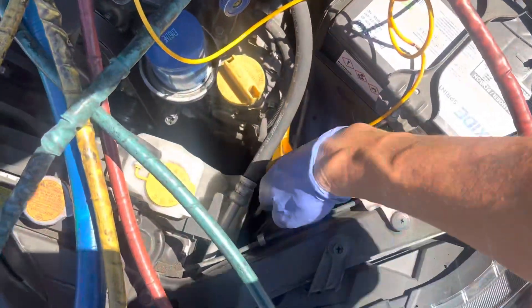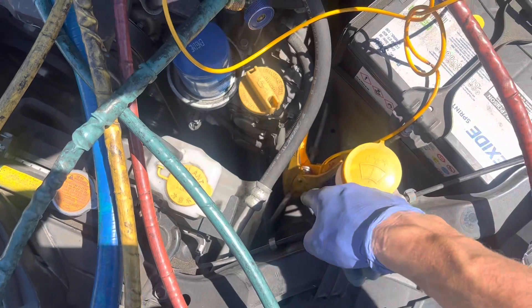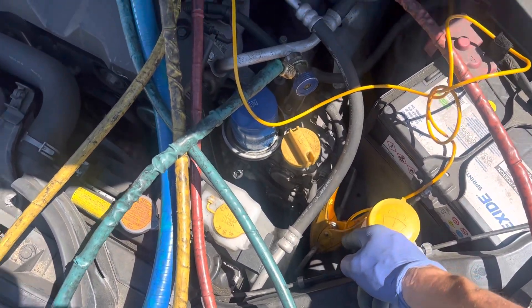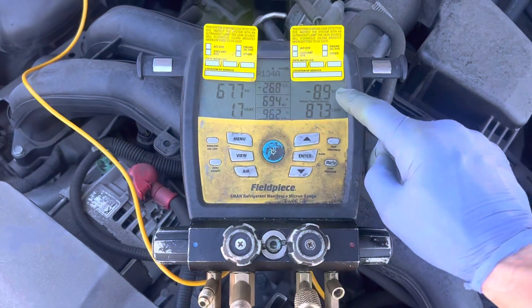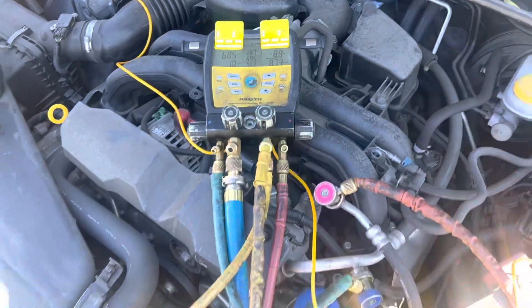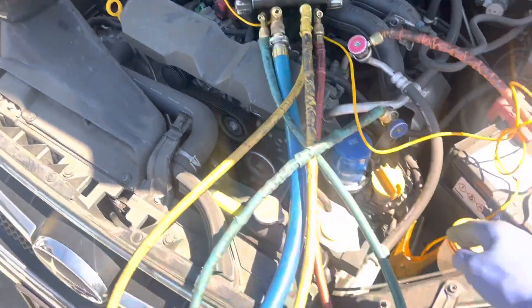We're taking sub-cooling off the liquid line that comes out of the condenser. This is the only easy access point for me to get to it right here. So that's where we're taking our sub-cooling on this vehicle. And it's not possible to have a negative sub-cooling on a good operating system, but we have it.